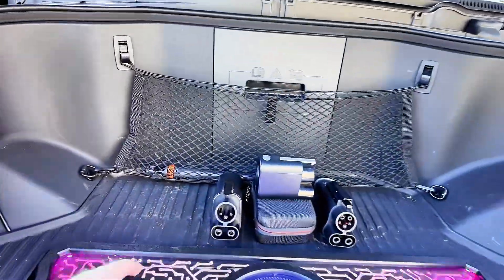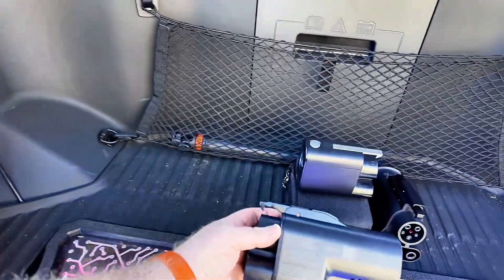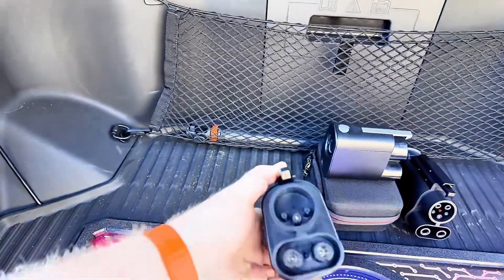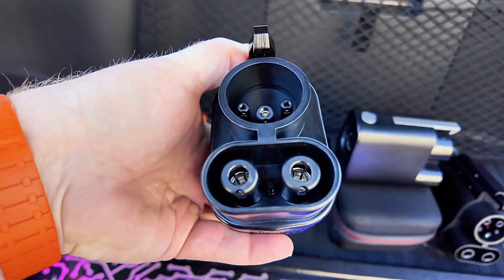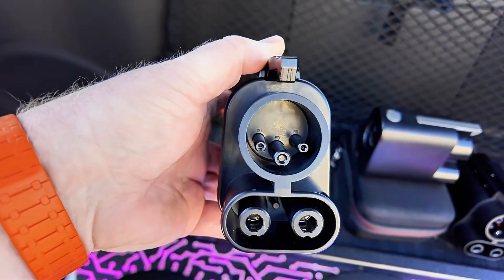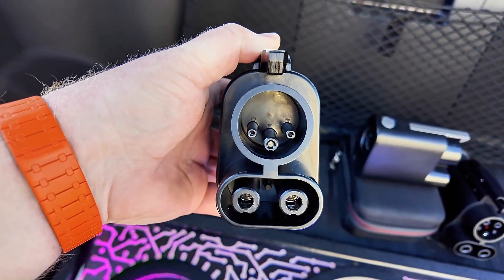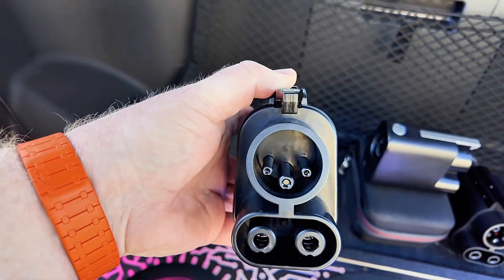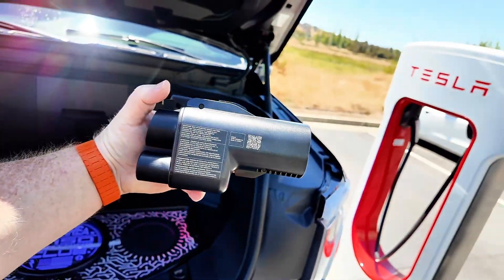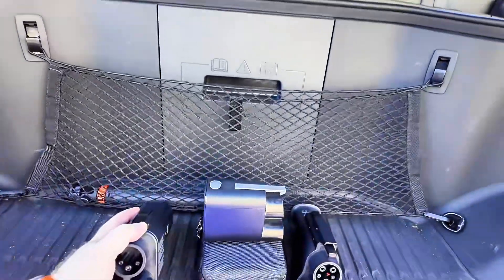The same lockout design is done with the newest adapter from Ford — the Ford Electron version. This one is much bigger and much heavier. Looking down the barrel, you've got the two DC pins with that interlock right between them, then your ground, proximity, and sensor pins, and nothing on top where the AC would be. Again, this prevents you from being able to take the handle and remove it from the adapter while it's plugged into the vehicle. A great design.